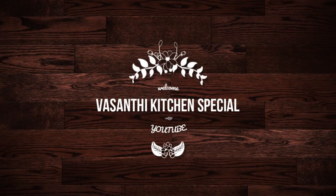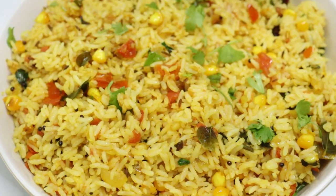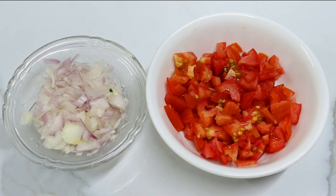Hi! Welcome to Wasanth Kitchen Special. Today we are going to make a happy tomato rice.